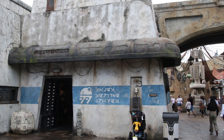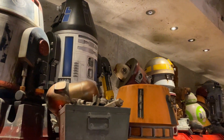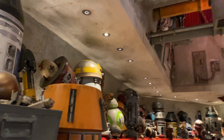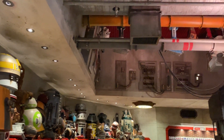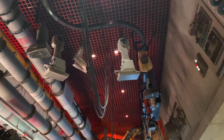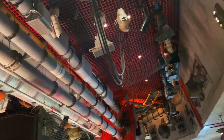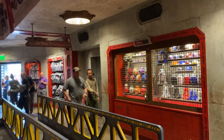Today we're building a droid. We're at the Black Spire Outpost Industrial Depot where you can build your own astromech unit, also known as a droid. For me, I chose the BB-8 unit because BB-8 is one of my favorite droids in the movies.